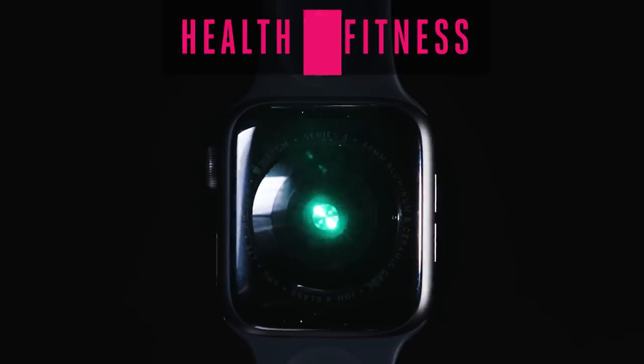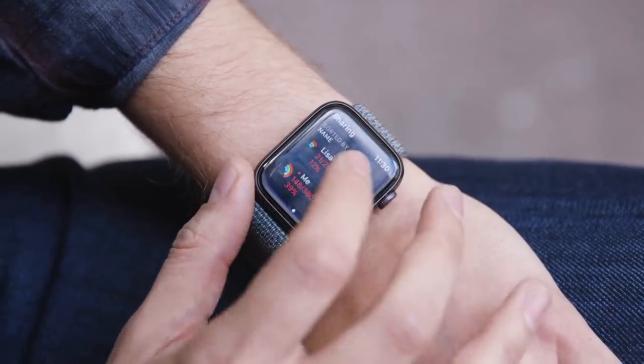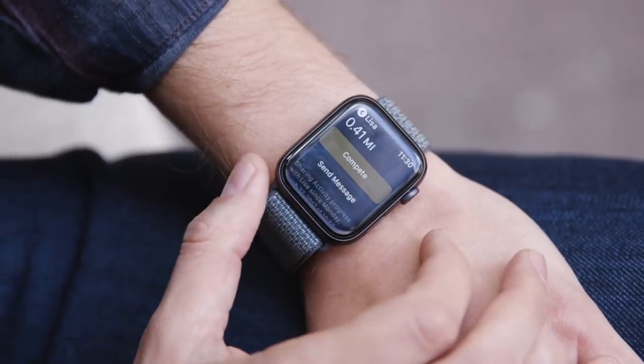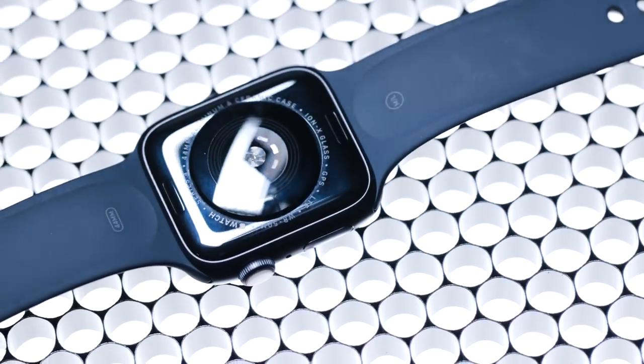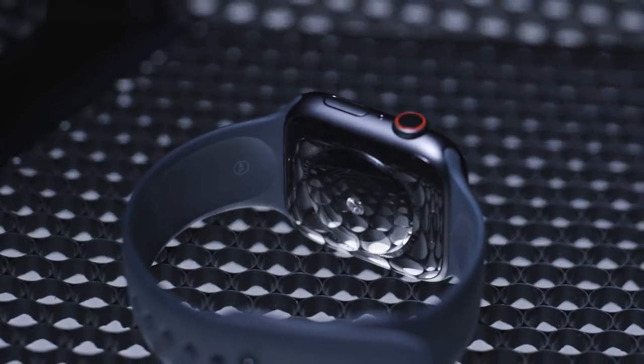The health and fitness side of watchOS 5 is in a lot of ways more interesting, because Apple is separating out the ideas of fitness and health. On the fitness side, new features include workout competitions with friends over the course of a week, and automatic workout detection in case you forget to open the app and hit start or end workout. On the health side, it can now detect low heart rates, and later this year it will also be able to detect irregular heart rates.